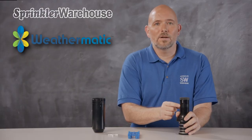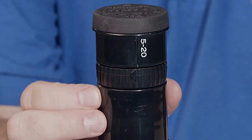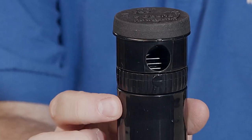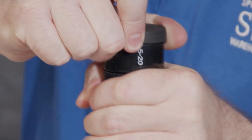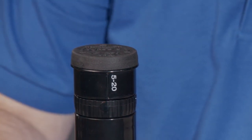There's this ribbed section here. If you look, you'll see symbols for quarter, half, three-quarter, and full. While holding the ring, turn the top of the rotor until the arrow points to the pattern that you want, including any point in between the patterns.